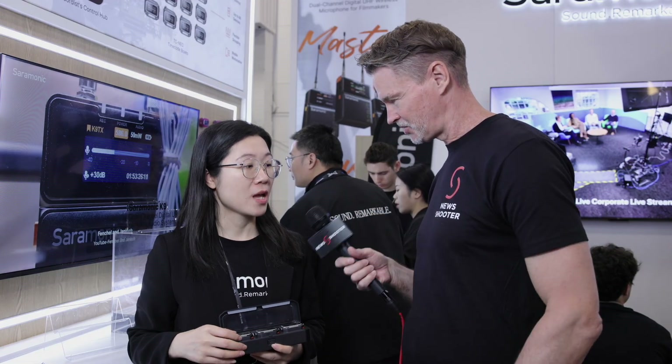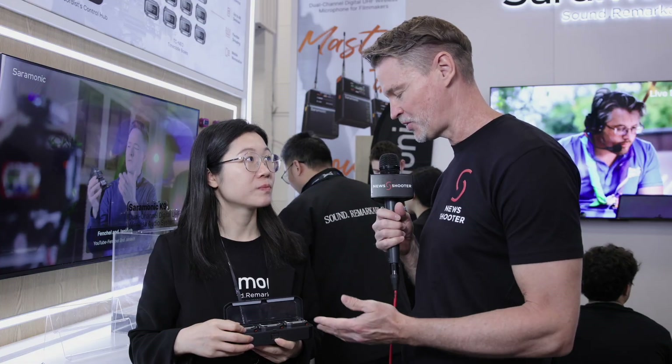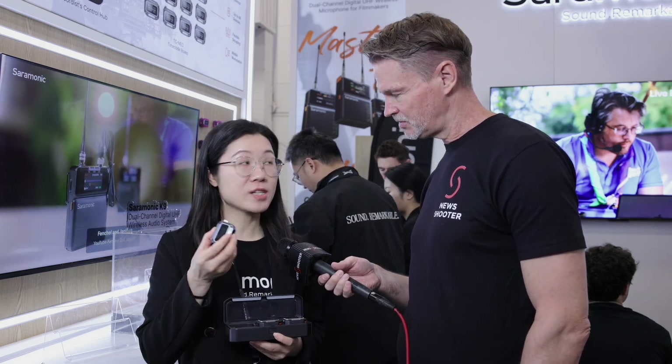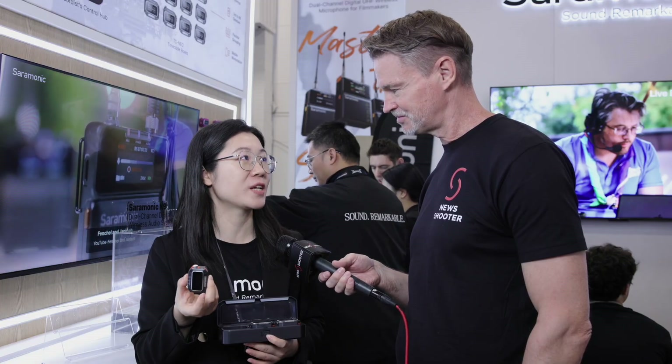The timecode drift on this is 48 hours by one frame — so just one frame every 48 hours. On a single charge, it can run for about 24 hours, which is quite long enough for a whole day of shooting.